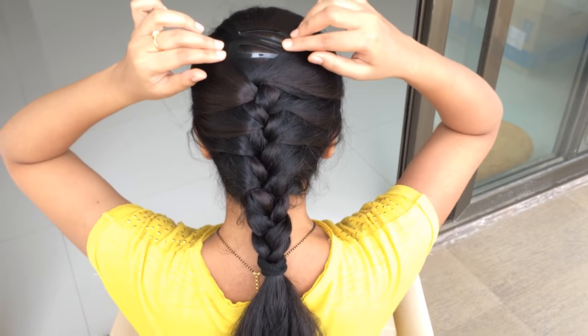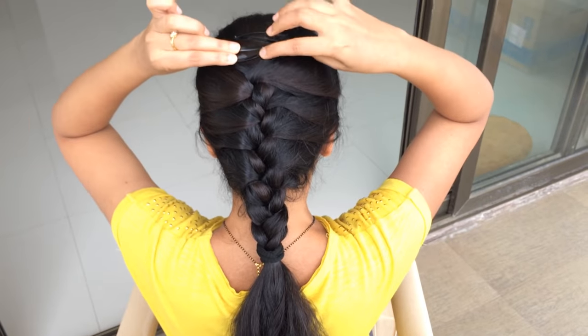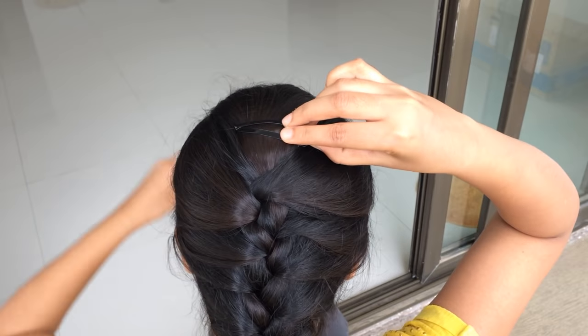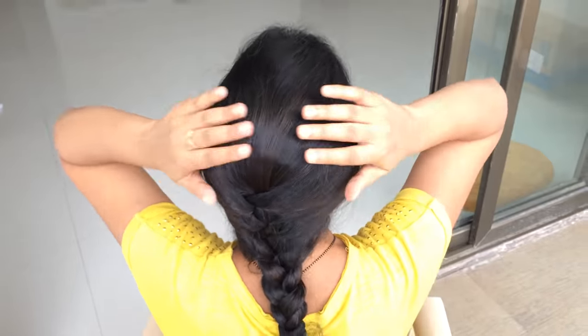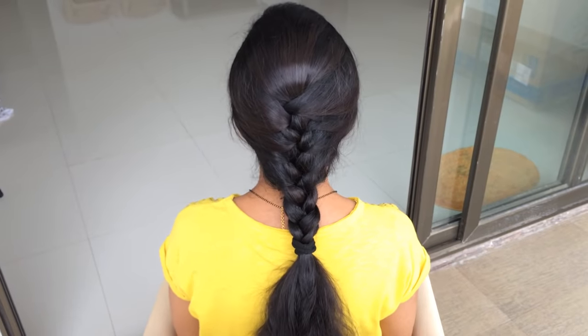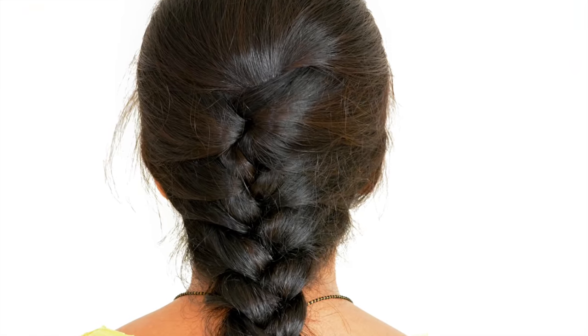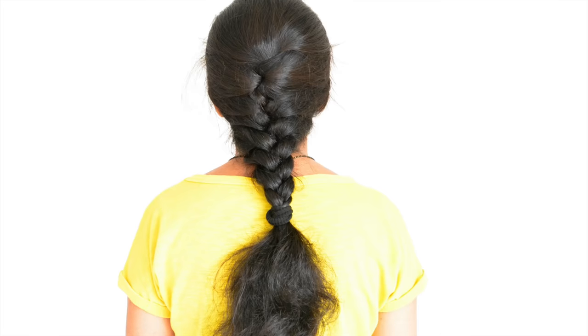You can either remove the clips or leave them as is. This is one of the oldest and most popular hairstyles, and unquestionably timeless and elegant. Well, that was my attempt with the French braid. I know it's looking a bit messy but with practice we can definitely perfect it.